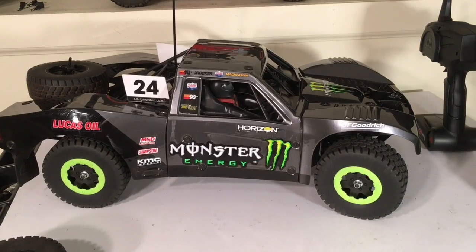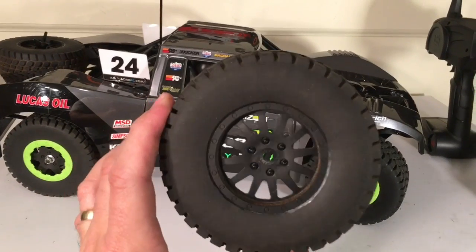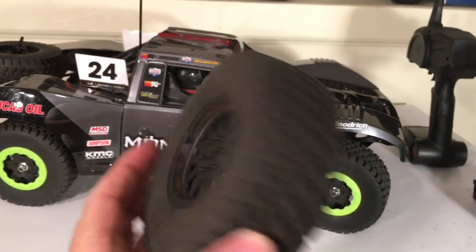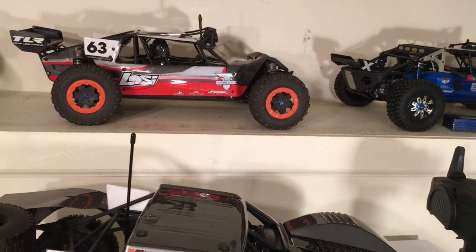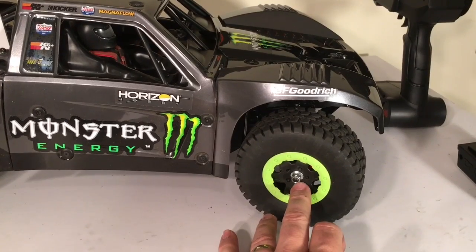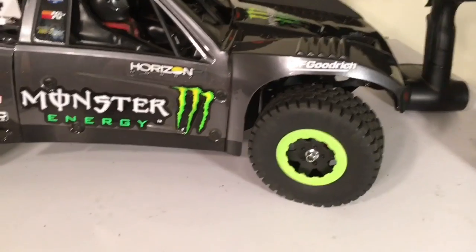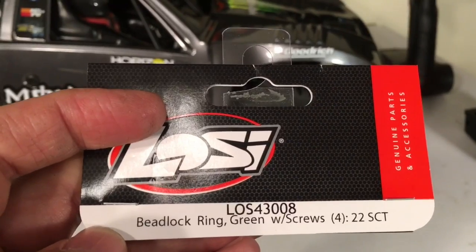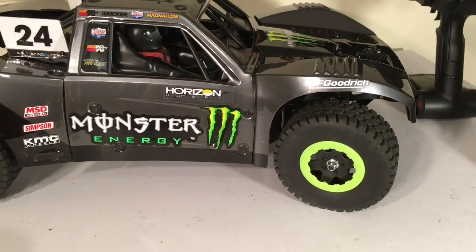First thing you'll notice is the green beadlock rings that are on the wheels. These are not the stock wheels that come on the Baja Rey — the stock Baja Rey has wheels that look like this, with soft compound tires and no place to mount a ring. These are the SEBE wheels from the Losi 10 SEBE, and they actually share the same part number as the Losi TLR 22 wheels, which have mounting spots for beadlock rings. If you're interested in putting some beadlock rings on your vehicle, there's the part number for the green ones. You'll have to do your own research for the orange ones and the TLR 22 wheels.